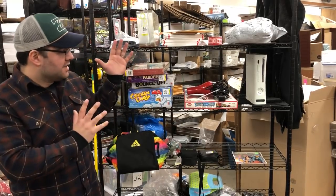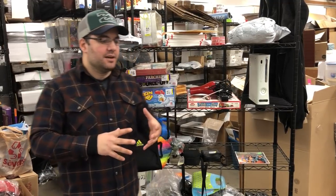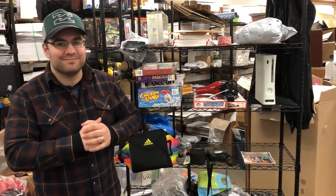I hope you guys enjoyed. Let me know if you want me to continue doing these haul videos. I want to do them every day, but I'm going to slow down — maybe two, three, four a week — and throw in a couple other videos in there. So keep the lookout, and I hope you guys have a great night. Let's do it. Thank you.